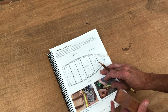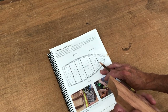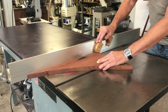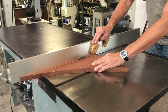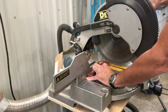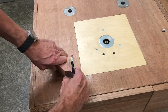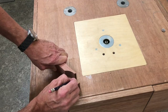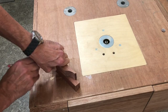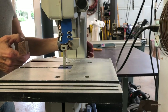Fortunately, I had some nice mahogany scrap, so that's what we're going to use to mill those out. The original pieces were cut at a 15-degree angle, so that's what I started doing on the table saw. Then I cut the pieces in half and used the original pieces to lay out the curvature on the blank stock. Then I brought it over to the band saw and cut the pieces out.